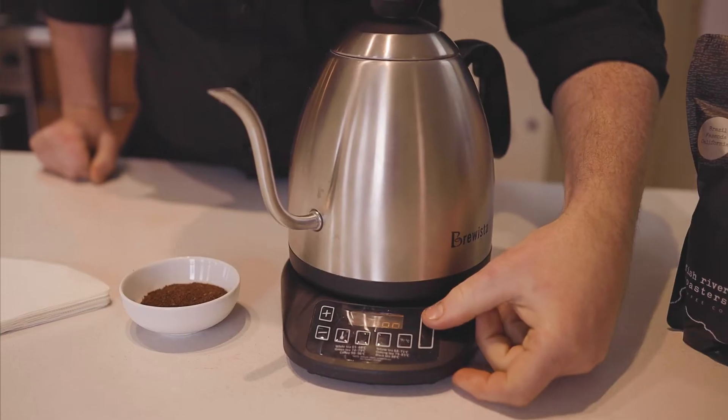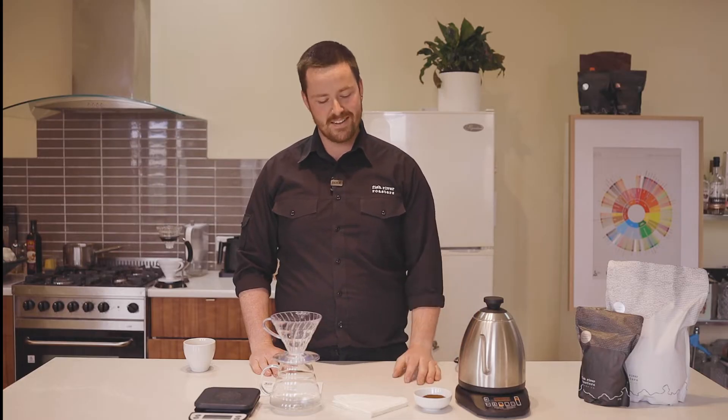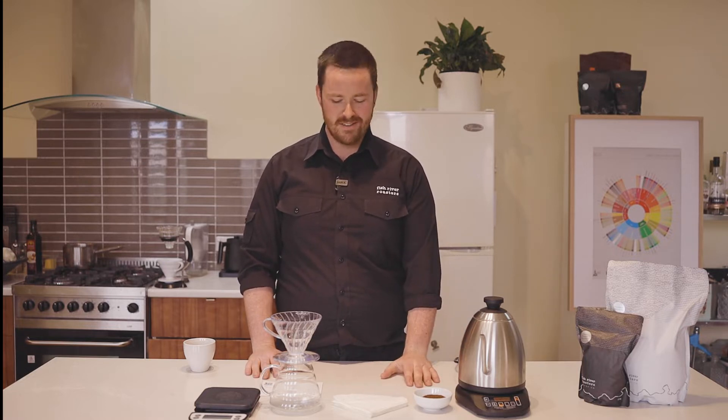First thing you'll want to do is get your kettle to 91 degrees, or a couple of minutes off the boil. While you're waiting for that, grind some coffee. You're looking for a light to medium roasted coffee and you want to grind it to the consistency of raw sugar.